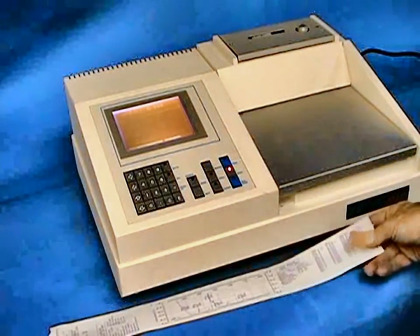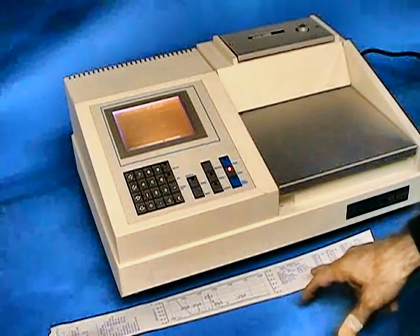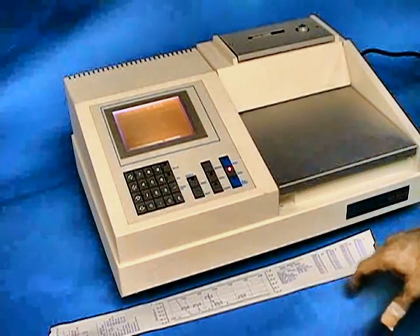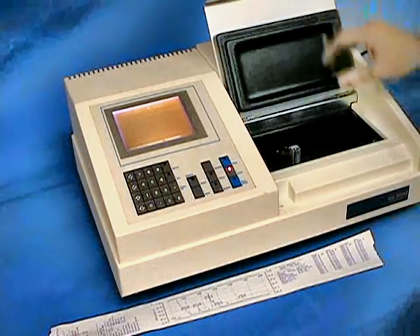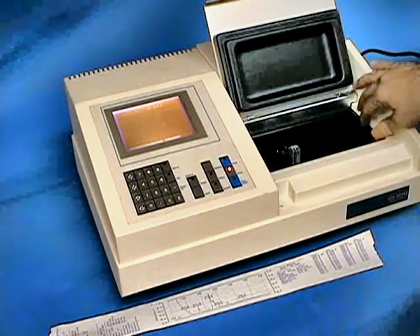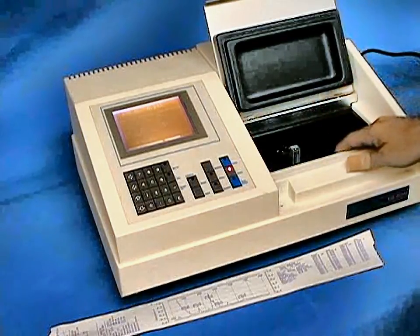The printout will show you the spectral data, identification of the date and time for the sample run, and your peak and valley positions. The sample chambers on the CECIL series of spectrophotometers are capable of adapting to cell changers, sippers, and batch samplers as well.